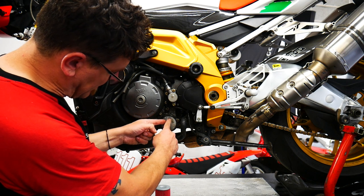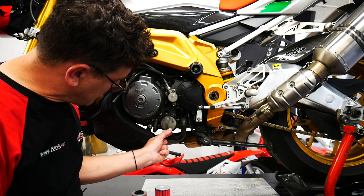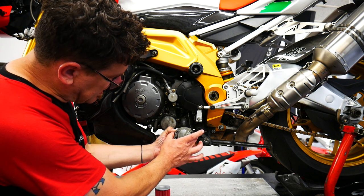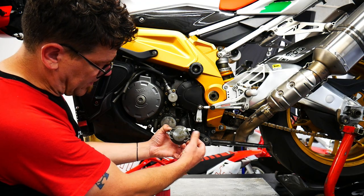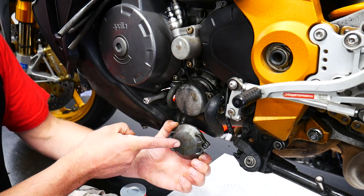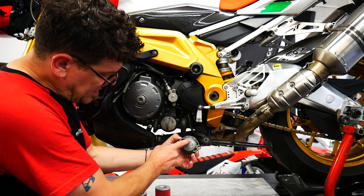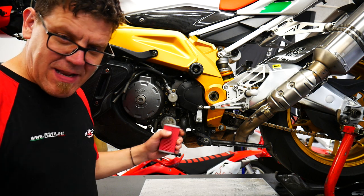There are two different types of oil filter caps. The extended type blisters off the engine casing by about an inch and a half, and then we have the standard type oil filter casing, which has markers on it — when the bolts are bolted down into the casings, the bolts are flush. Extended versus standard.